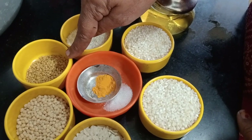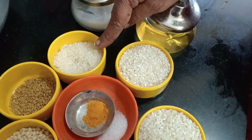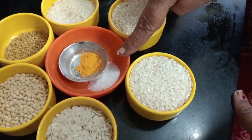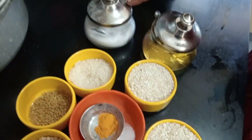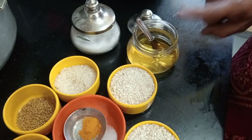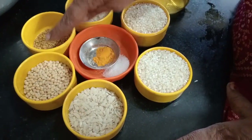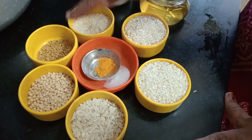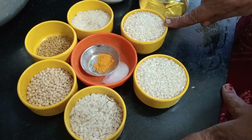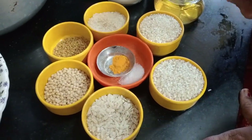Just like this — 1 tablespoon of water. Now we will add these ingredients. All of these ingredients use 1 tablespoon of water.